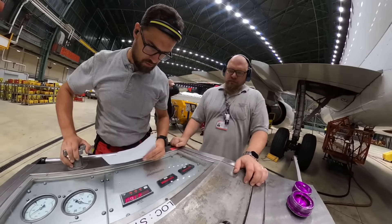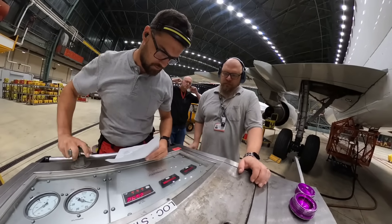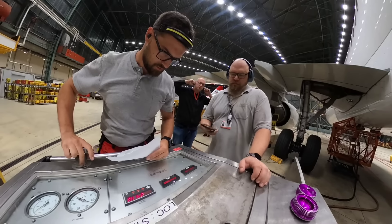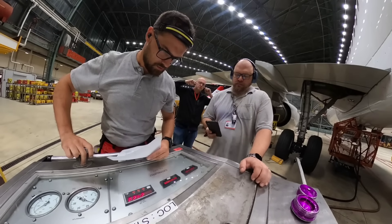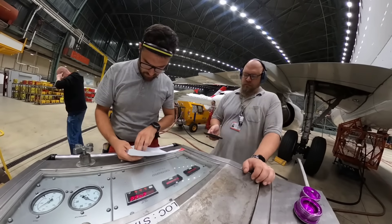Nominal speed of the RAM Air Turbine is okay, so now I'll adjust the flow to 30 liters per minute. This way I'll create demand in the hydraulic system and the RAM Air Turbine must be able to handle the load — it must keep stable pressure and RPM above the limit.